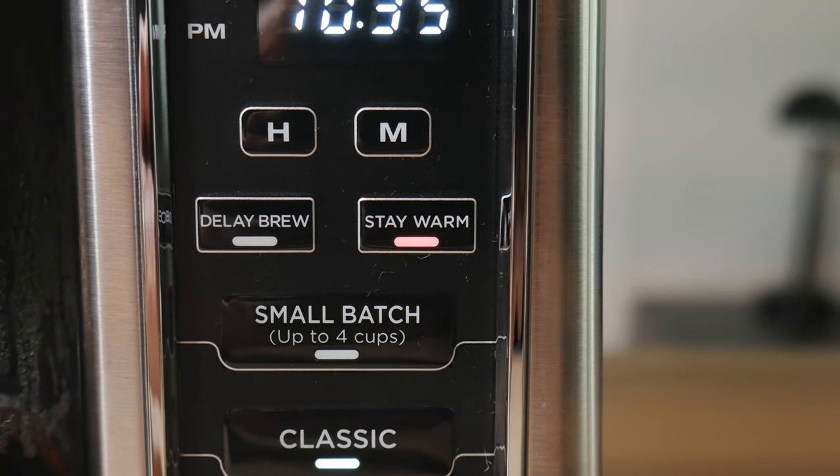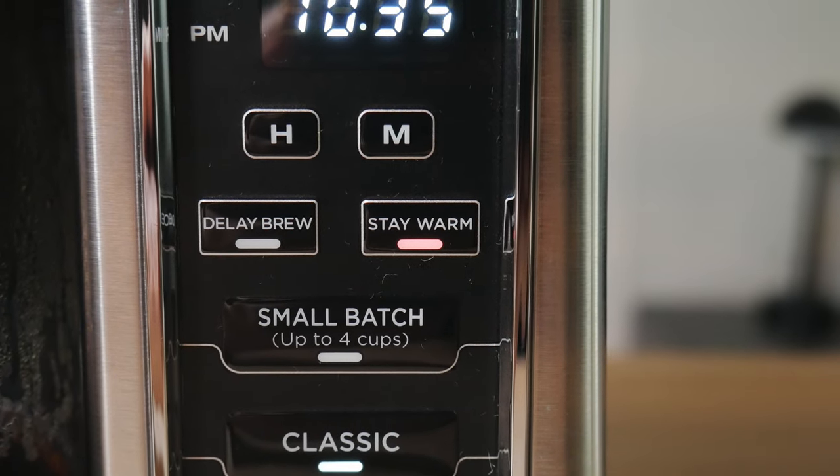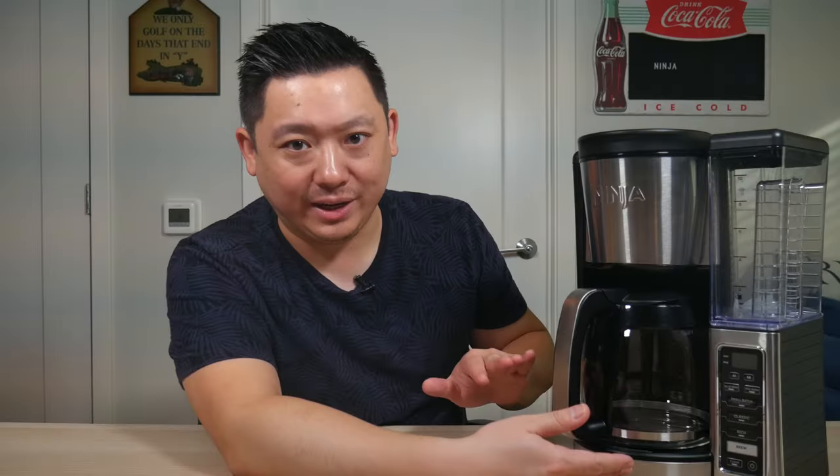The button next to delay brew is the stay warm button. Anytime you start a brew, the stay warm button lights up red, activating the heating plate on the bottom. Make sure you don't touch it when it's on because it will be hot. After brewing, the red light stays on for up to two hours. If you want it to stay warm longer, just push the button again and it will stay warm for another two hours.